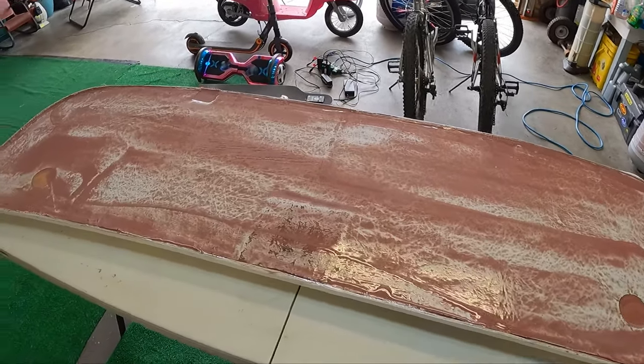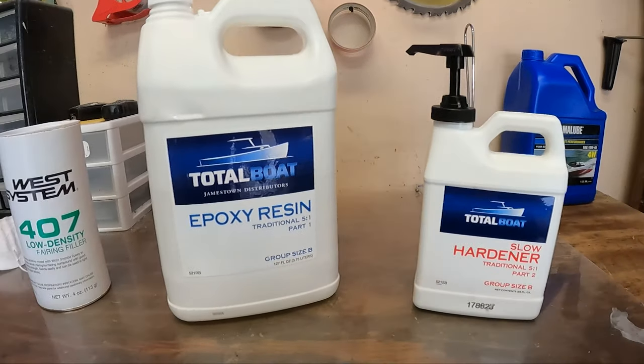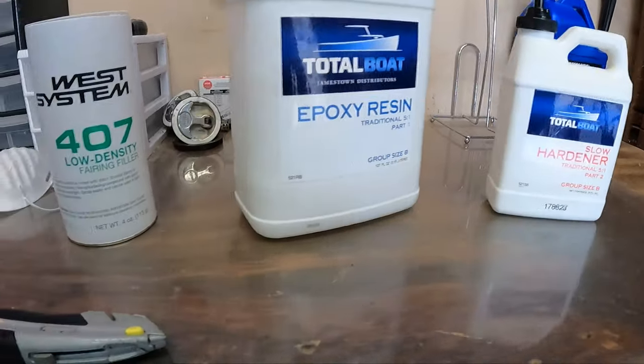Hello everyone and let's get started on this video. So what are we going to be doing? We're going to be using this epoxy resin, the epoxy hardener, and the slow hardener.